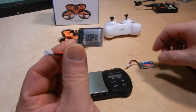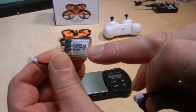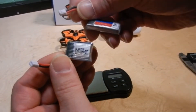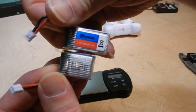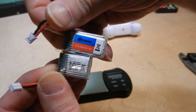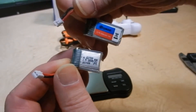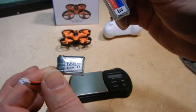We have the stock battery and a larger battery. The stock battery is 150 milliamp 20C LiPo 3.7 volt 1S, and we're going to put in this EA Sheen 260 milliamp 3.7 volt 1S 30C. So you're almost doubling your milliamps, but it does add some weight.